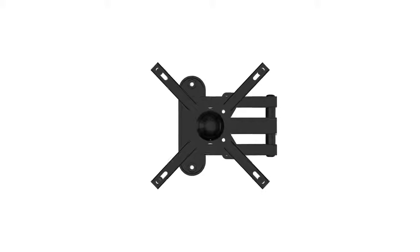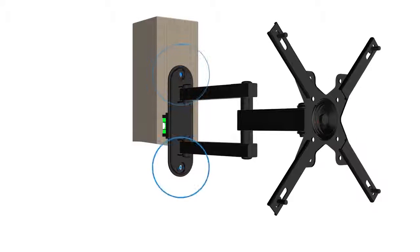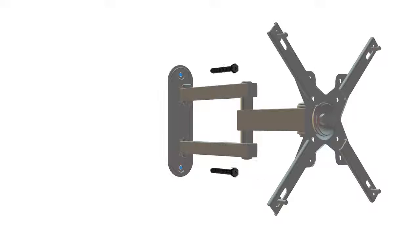To install your Catalyst full-motion TV mount, vertically level the wall bracket and mark the hole locations at the center of your wood studs or concrete wall. Then fasten the wall bracket with the included lag bolts.